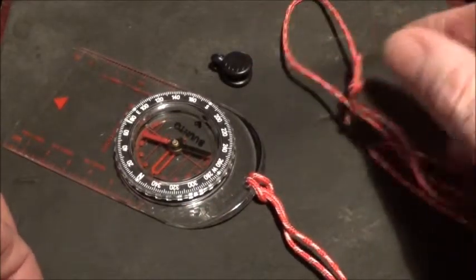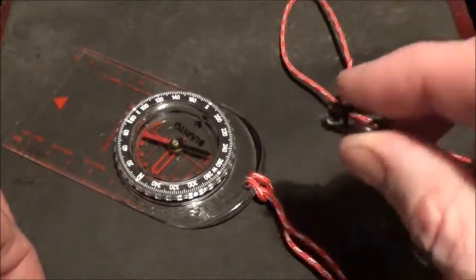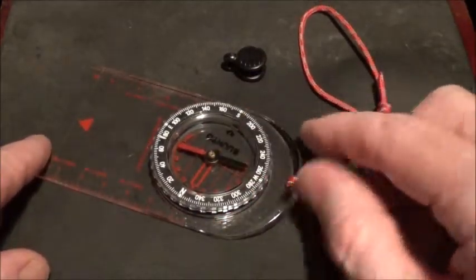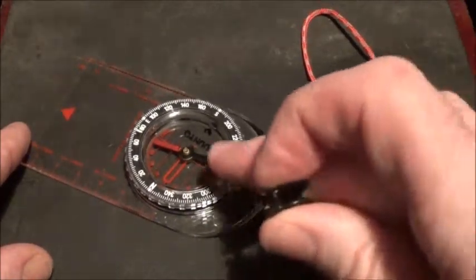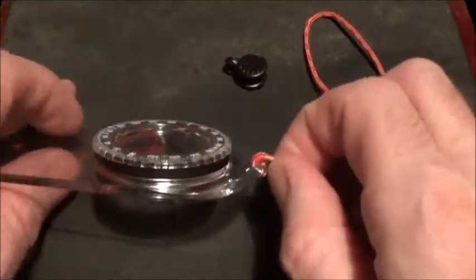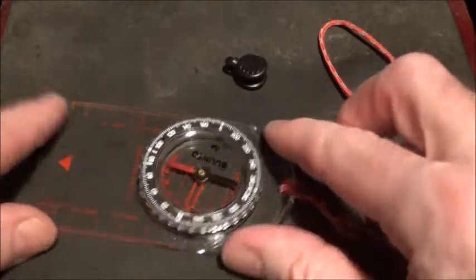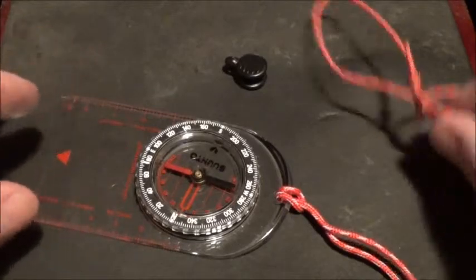Why you would want to do that, I have no idea. Using this quick release clip is a surefire way of losing your compass, and you do not want to lose your compass — that thing could save your life. It doesn't interfere with the back of the compass; it curves up out of the way and is perfectly flat on the map.